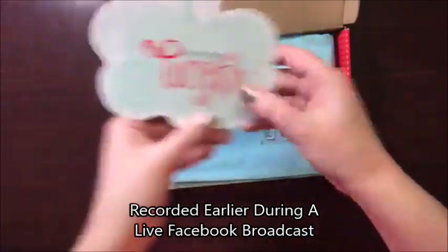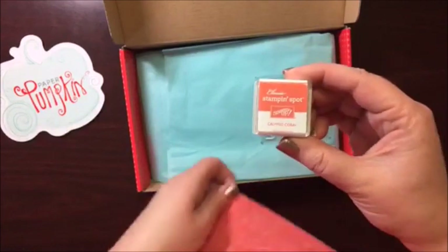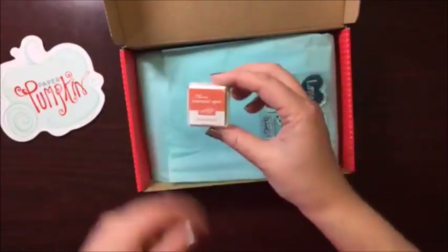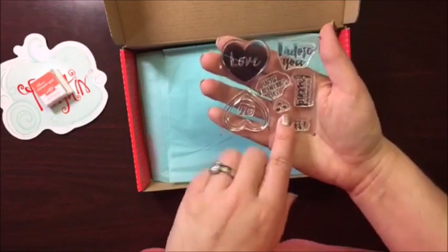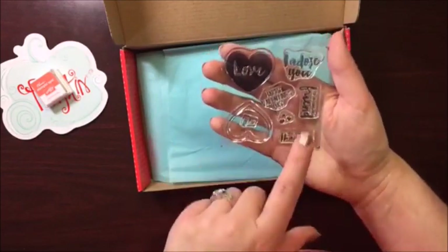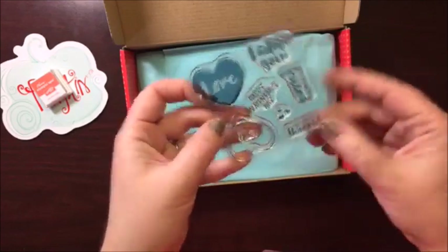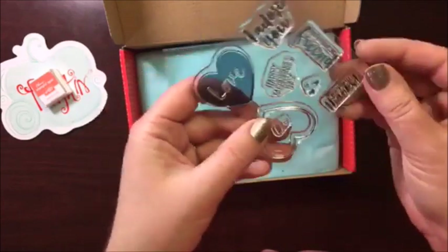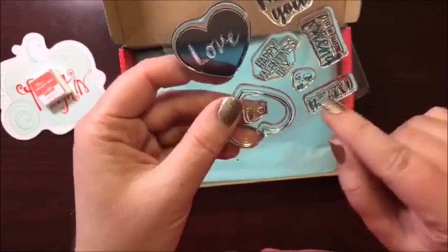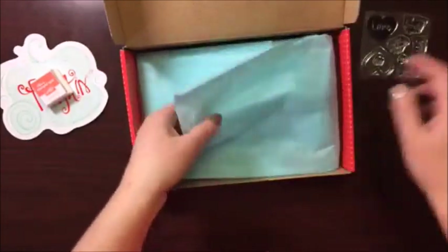Of course we have our little thank you sticker. We have Calypso Coral — oh my gosh, it matches my shirt today! I have been wanting to do Valentine's cards but I don't have any Valentine's stamps yet, so this is perfect for this month. It says 'I adore you,' 'for an amazing friend,' 'happy Valentine's Day,' 'just a little thanks.' And then we have several little hearts and a 'to' and a 'from.' That is beautiful. Love it.